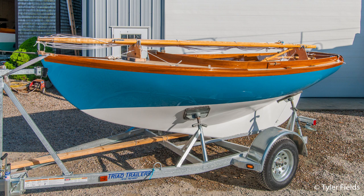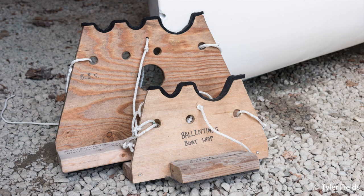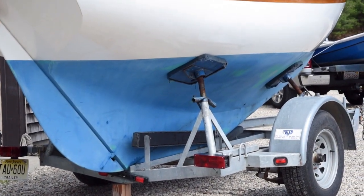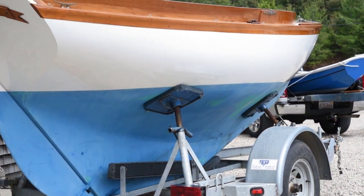There are numerous methods to tie down the mast and spars. To make things as quick and easy as possible, we've developed a spar carrier system, and I highly recommend purchasing one if you transport your boat with some regularity. Quick tip: place a block under the aft beam of the trailer. This will prevent the boat from tipping up or back while you're moving around inside.